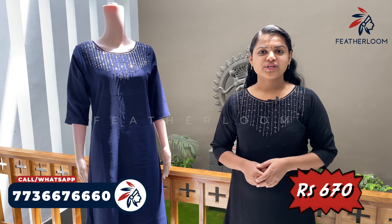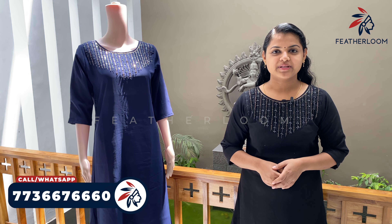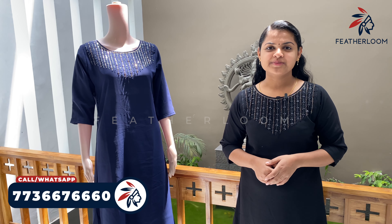The price is $670. If you want to purchase, please subscribe, like and share. Thank you.